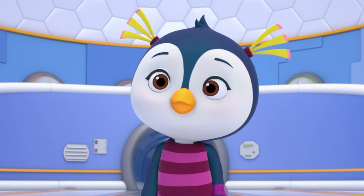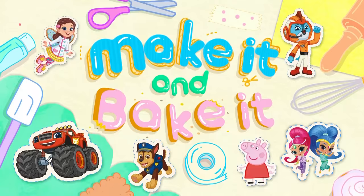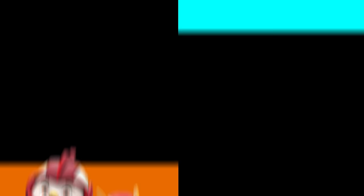Okay, cadets. Our mission's complete! Let's play on mickjunior.co.uk!